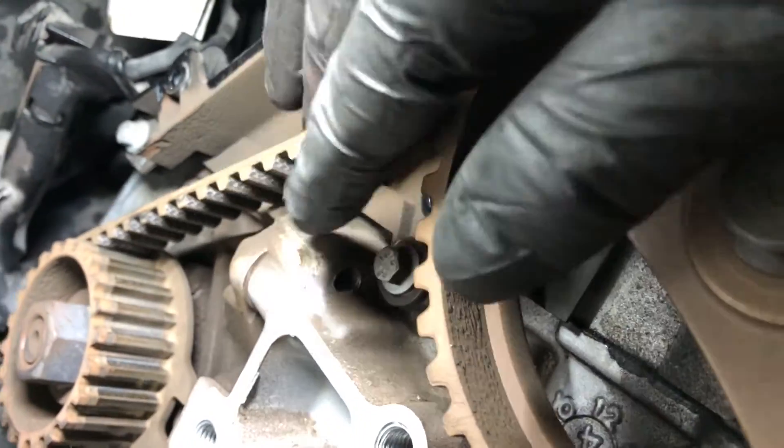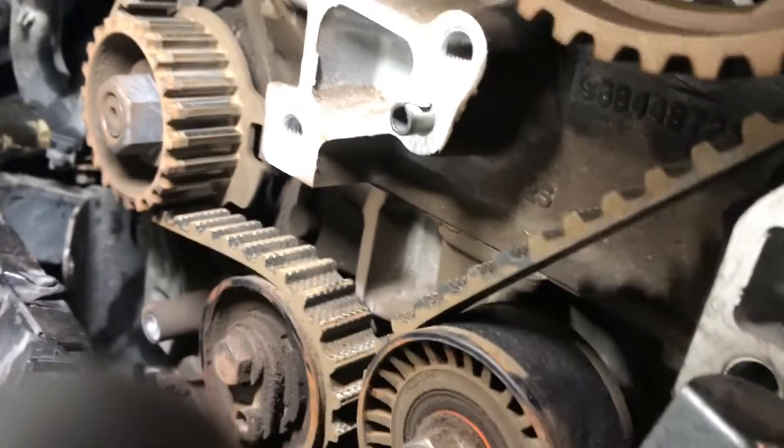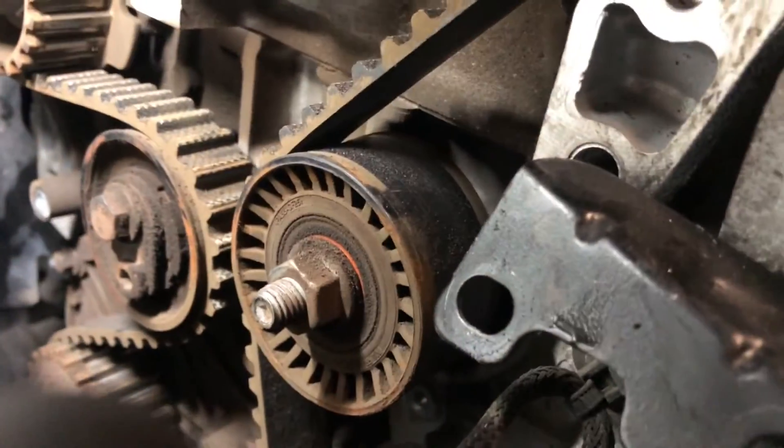This one has certainly seen better days — I don't think this was very far away from failing.